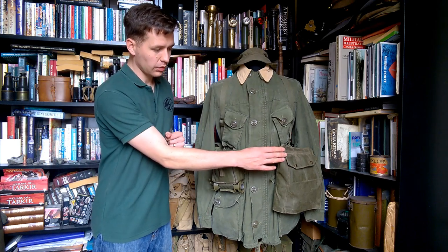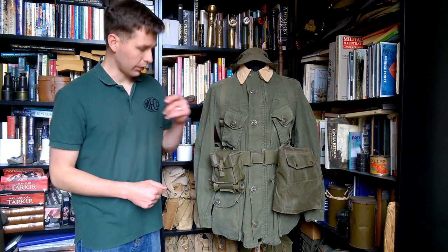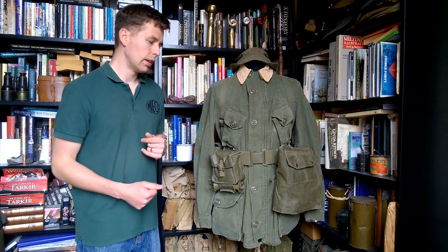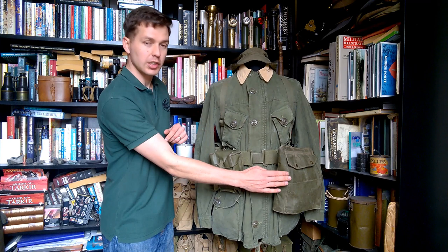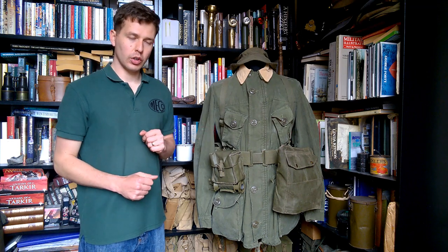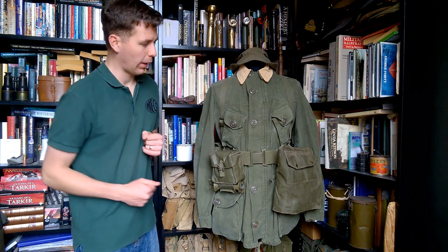On the left hand side at the front we have the haversack, the carrier for the respirator — the C2 and then the C3 later on. Normally I look at respirator haversacks separately from the equipment, as in British practice they're generally patterned separately, but in this instance as far as I'm aware this is actually part of the 1964 patterned web equipment. It can also be worn on its own separate harness, but here it's attached to the belt using touch and close or velcro belt loops.